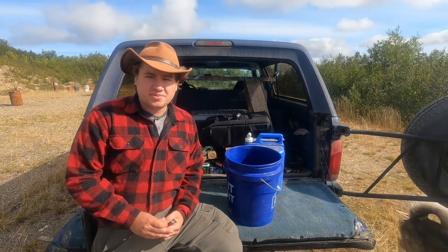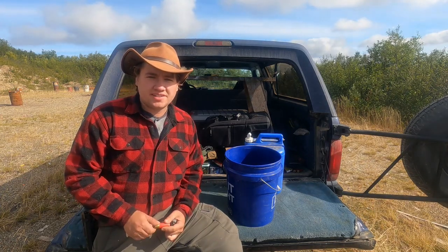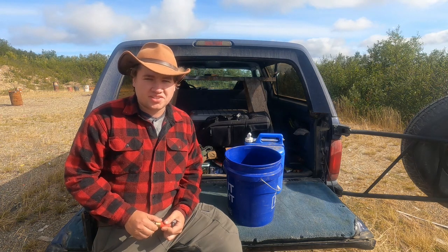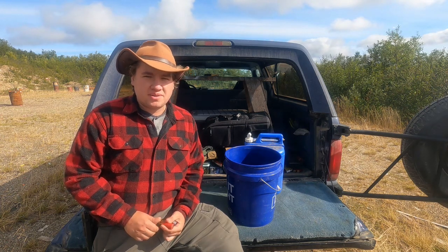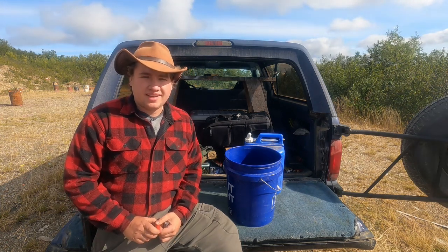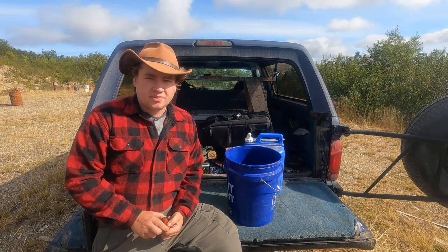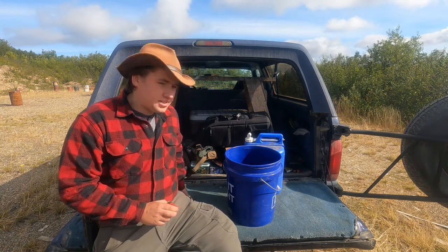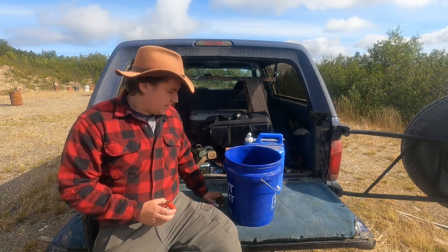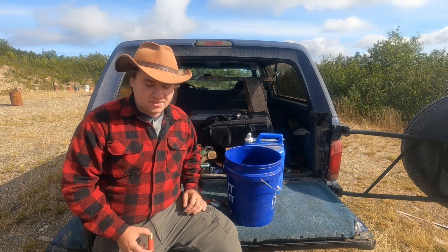I got the idea to do this while I was down on Kodiak Island doing some work. I was issued a Remington 870 with slugs for bear protection. It's pretty wet down there on Kodiak Island, and we were doing a lot of wading around in streams — that gave me the idea: I wonder how waterproof shotgun shells are. They're not really sealed up like rifle or pistol cartridges.